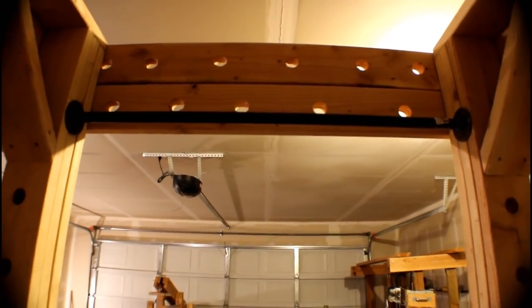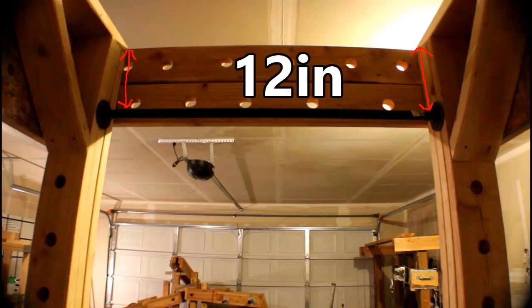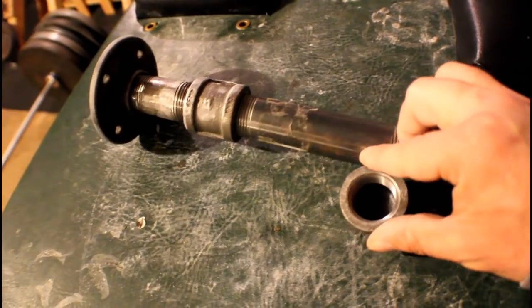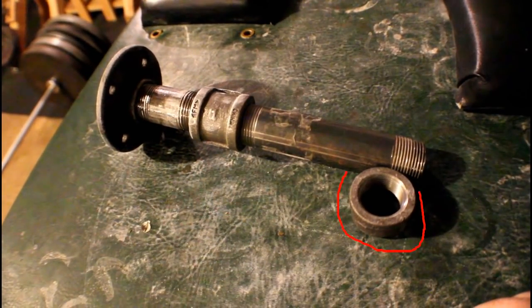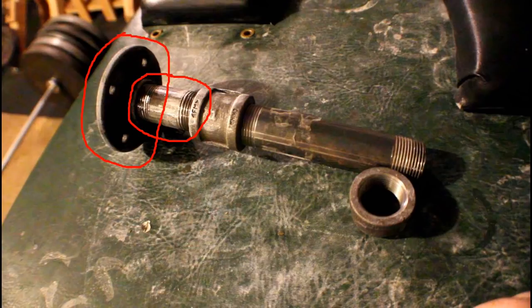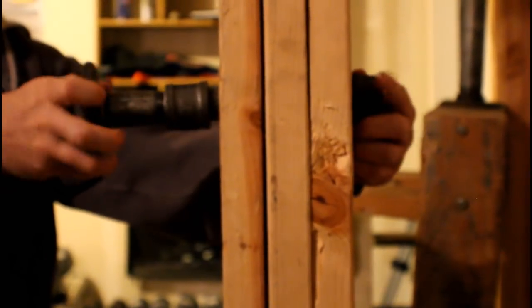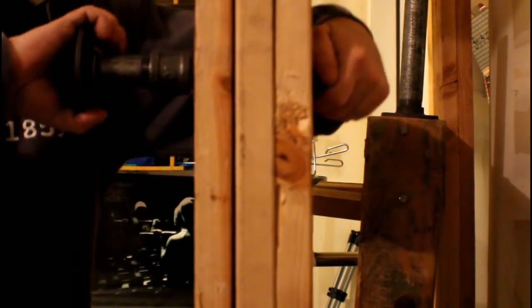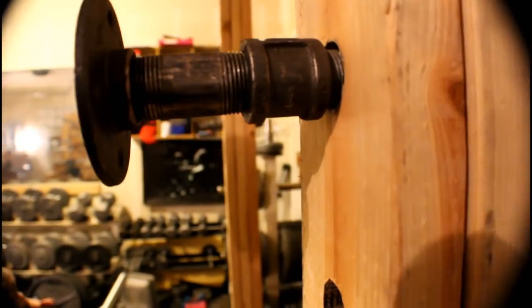Next, install the pull-up bar at the top front of the power rack. Grab the 39.5-inch by 3/4-inch pipe, screw a 3/4-inch flange on both sides, then secure both ends 12 inches down from the top using four 2.5-inch wood screws. For the J hooks, take the two 6-inch by 1-inch pipes, screw a 1-inch cap on one end and a 1-inch coupling on the other, screw in the 1-inch adapter pipe, and last screw on the 1-inch flange. To install, unscrew the cap, slide the 6-inch pipe into the rack until flush against the coupling, then screw the cap back on the other side.